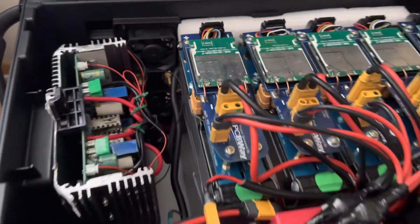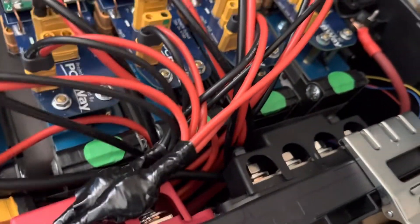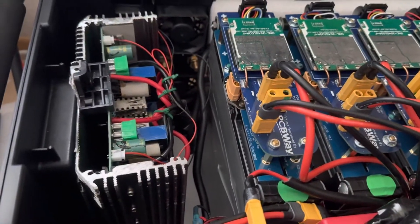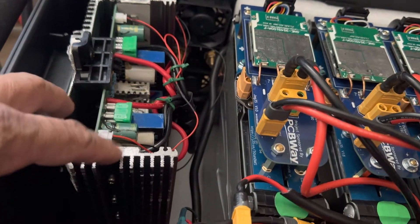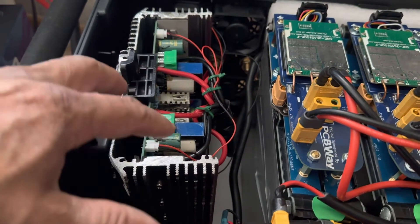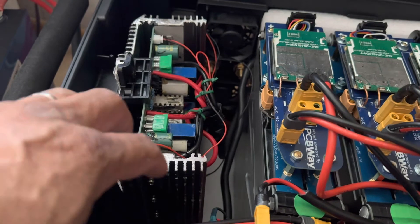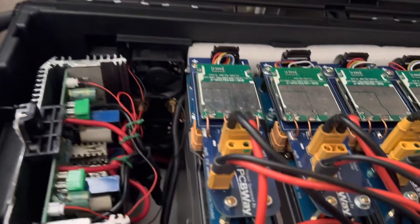All the batteries are connected to my positive and negative bars. This is a 2,000-watt inverter — I was thinking about adding a bigger one, but for now I'm going to go with this.